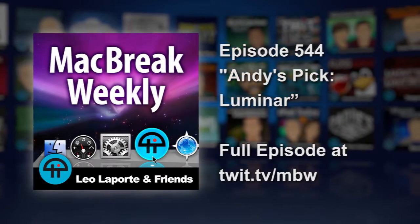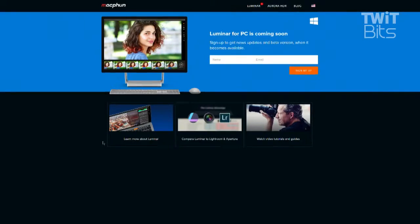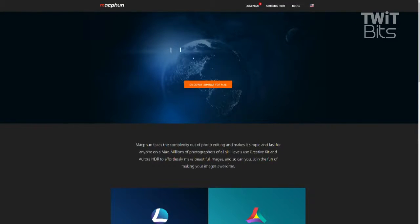Andy and Atko, I'm going to let you have it. The folks at MacFun have had a previous pick of the week in which their denoise utility, which is just amazing, improving a phone picture and getting rid of noise. They have a new app called Luminar that is the most modern photo editing app you can imagine.